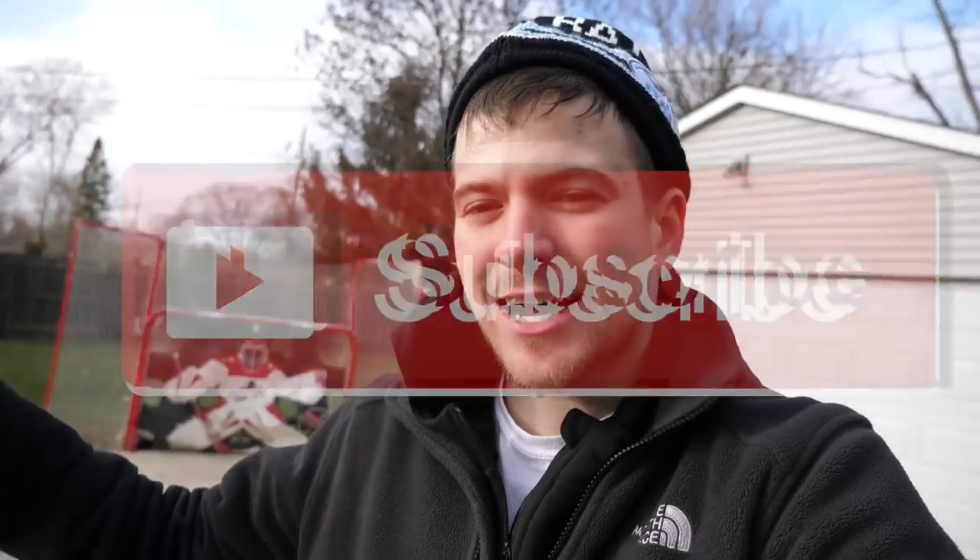That is it for today's video. I hope you guys enjoyed this more chill vlog style — if you did, be sure to hit it with a like and subscribe. We've got tons of hockey content on the way. I want you guys to be on that grind: 30 minutes a day of shooting, 30 minutes a day of stick handling, and we're both going to be getting better together. Hope you guys have a good day and we'll see you next time.